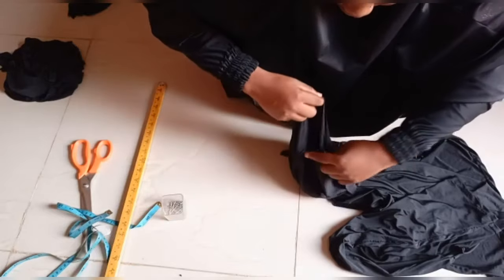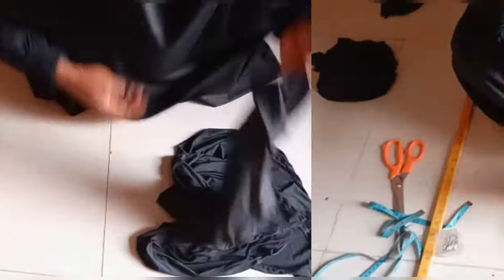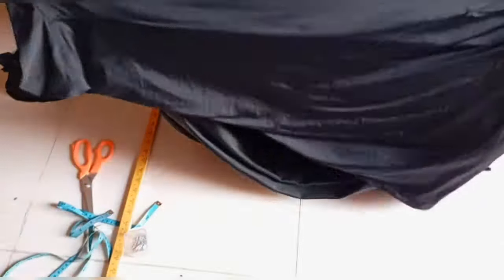I'll join it all down and come back to show you the final outcome. Having connected my cap to my hijab, I've completed the sewing. The next thing to do is to show you the final look of my hijab. This is the V-shaped Egyptian hijab.